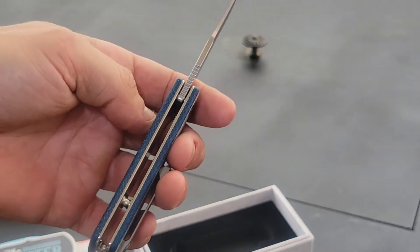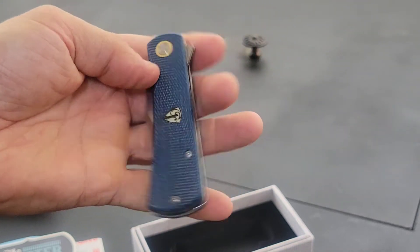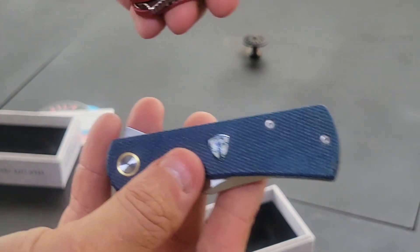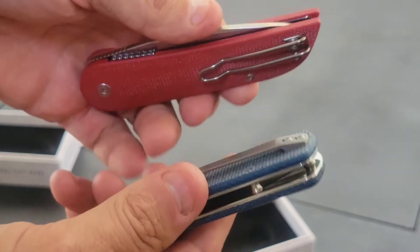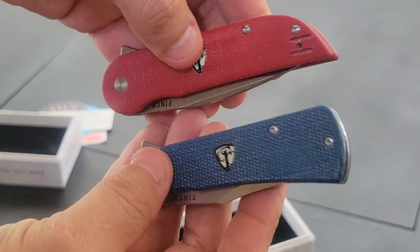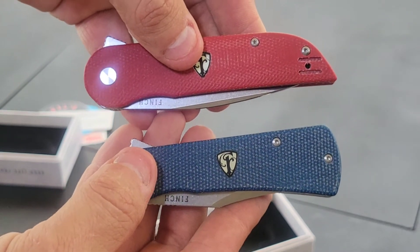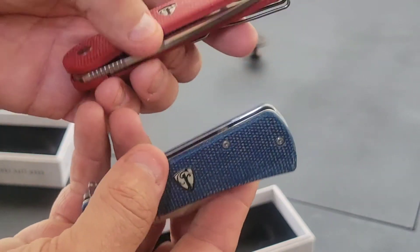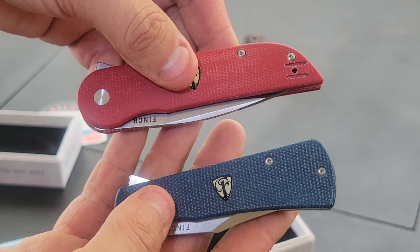These are going to be very durable blades. It has the liner lock just the same as the other. These are more of a unique-looking folding pocket knife — something you're not going to see every day. That's what I love about these companies making their own line of pocket knives outside of the Winchesters and Bucks. You're going to have more of a custom, unique blade. Very well made.